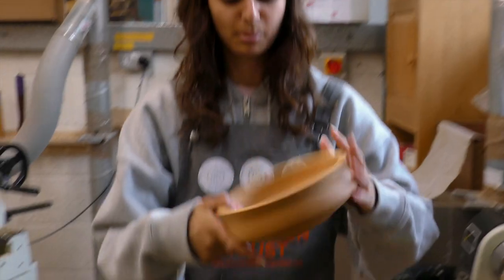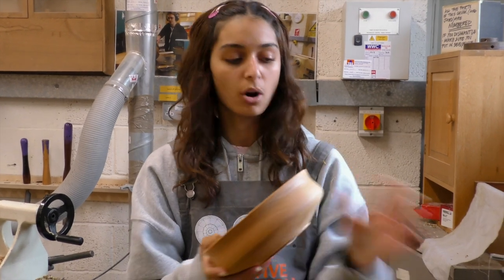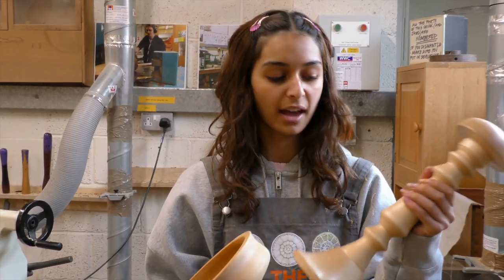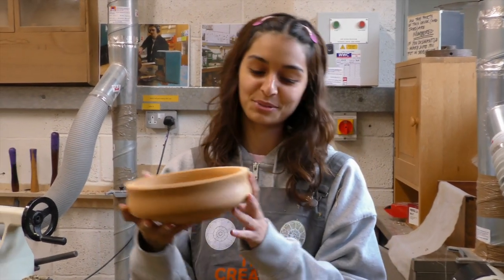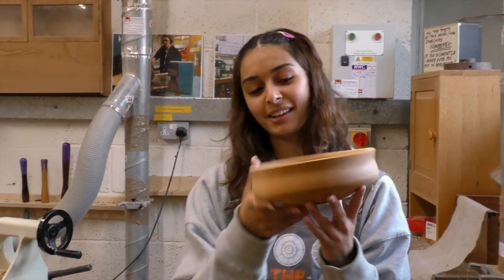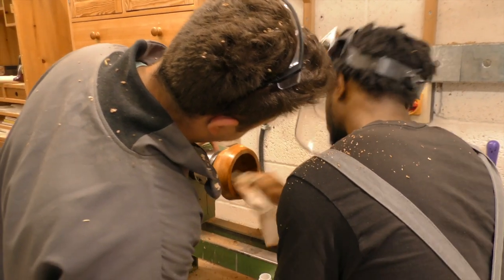The second piece we made was a bowl. This was a lot easier, I think, after doing the mask stand, because then you're getting the hang of using the tools and stuff. I am probably most proud of this one — I like the shape very much. It's a good learning experience.